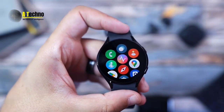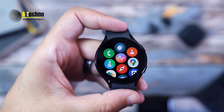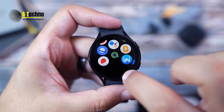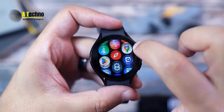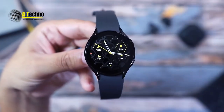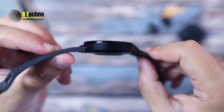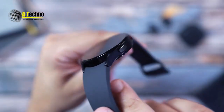The watch isn't just about productivity and style. It also features a sleep coaching feature that analyzes your sleep patterns and assigns you an animal type to help you sleep better — a unique and interesting addition.